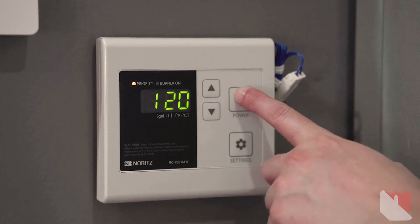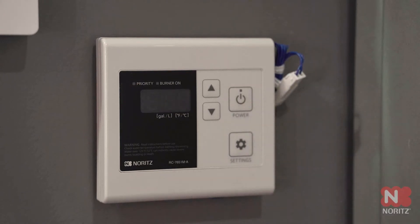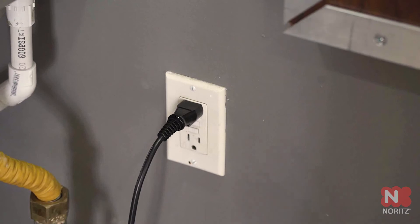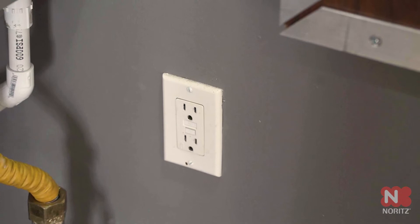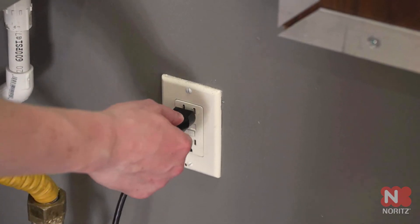Press the power button to turn the remote control off, then unplug the heater for approximately 10 seconds and plug it back in. The remote control will stay blank.